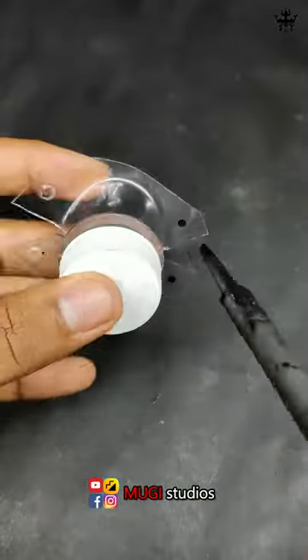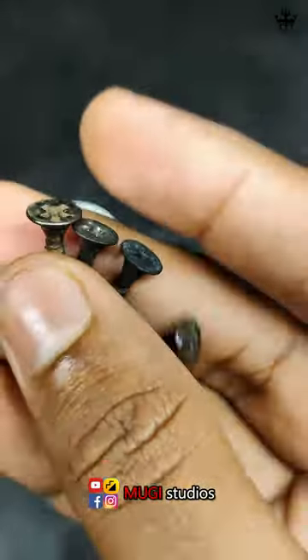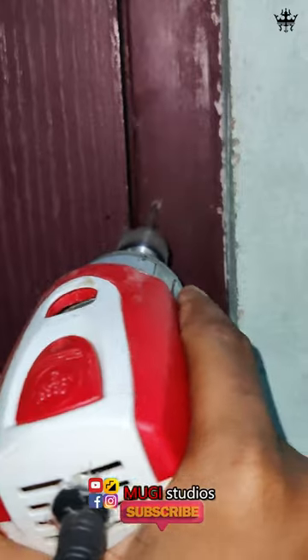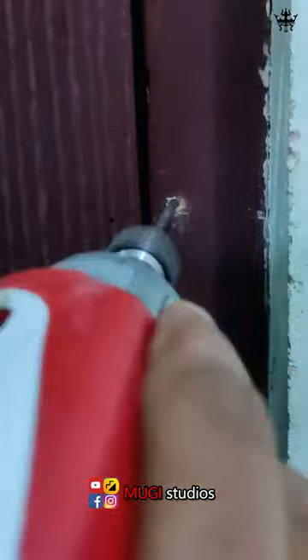We will cut the sketch and mark it. We will make the net and fix the lock in the door. We will mark and drill the holes.